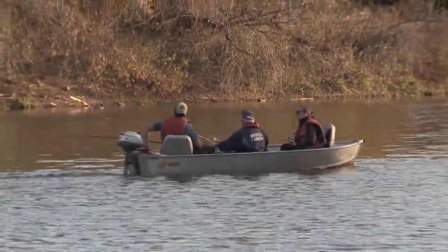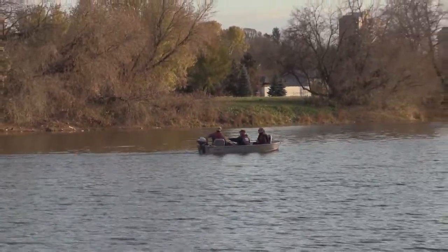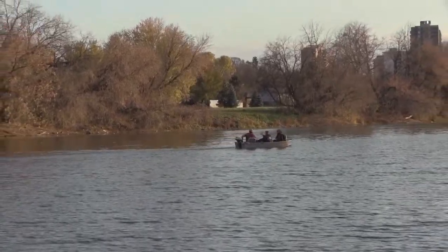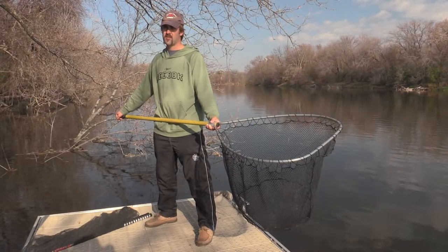Before you head out on your next muskie fishing trip, here are some tips on how you can be a more responsible angler. Before you go fishing, consider making a checklist of the important gear that you'll need. Some items to include are needle nose pliers, jaw spreaders, hook cutters, and a large net or cradle.